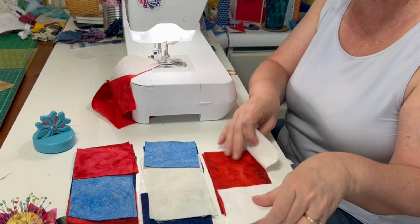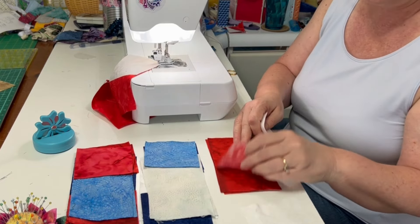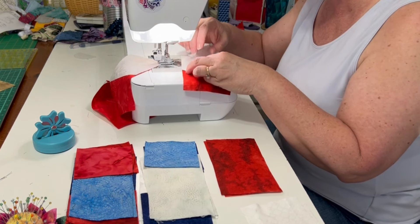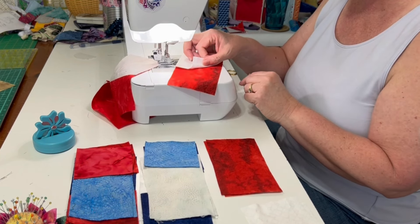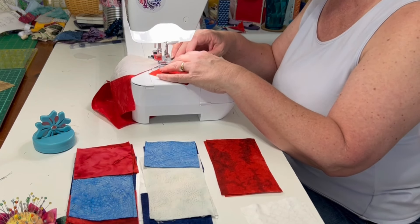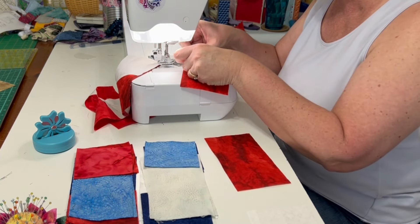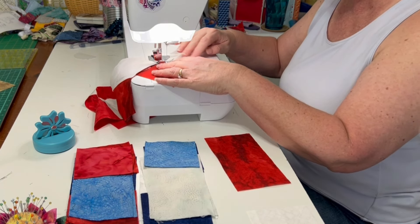We have our first sections on those rectangles. I was working with batiks so right sides together didn't matter, but now I've got some printed fabric — and yes, I do mix my prints with my batiks, no problem — so I want to make sure I flip that over and have the right sides together. I'm going to get this first step all sewn together and then we will press and trim for step two of the flying geese.